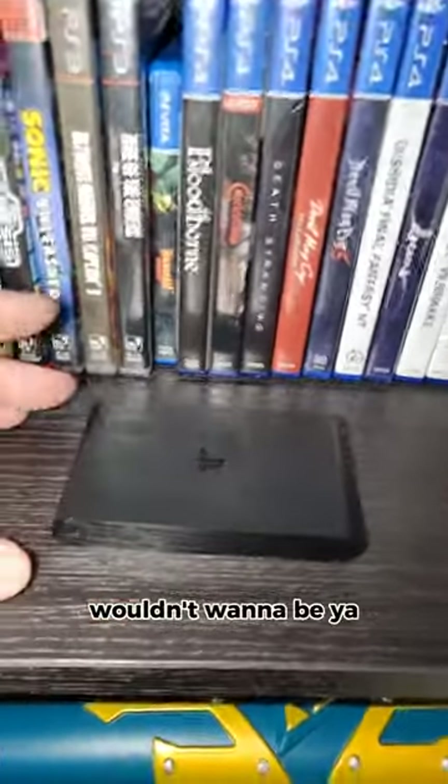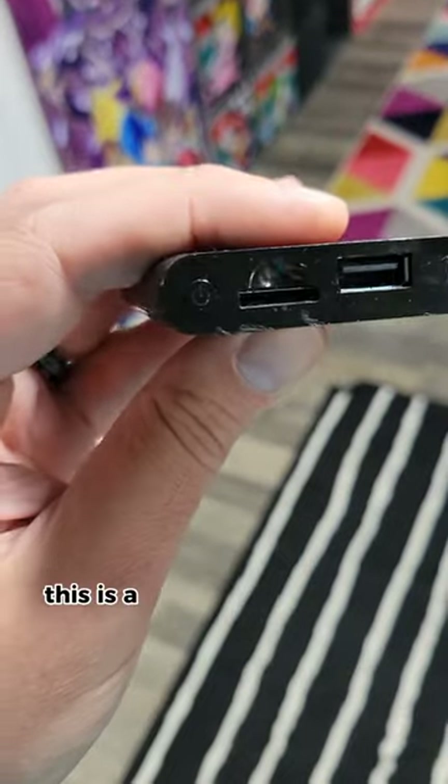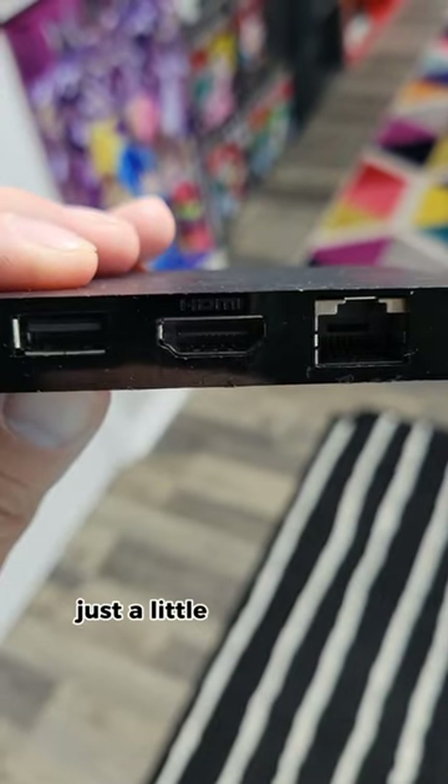PS Vita? Wouldn't want to be! How about this — the PlayStation TV! Yes, this is a PlayStation Vita that can hook up to your TV, and it's super, super tiny. Just a little itty-bitty guy.